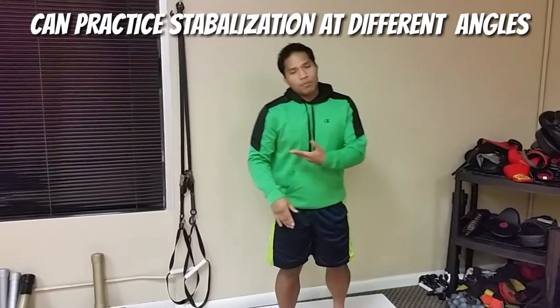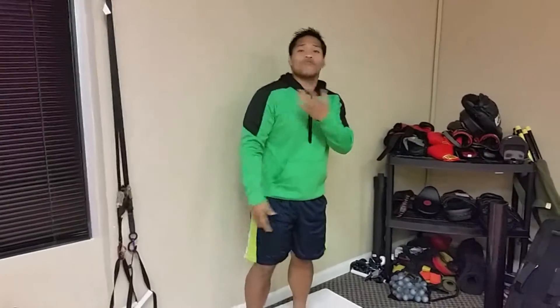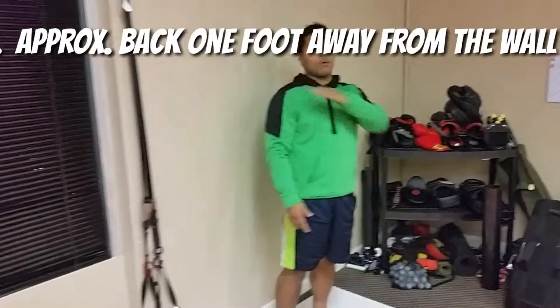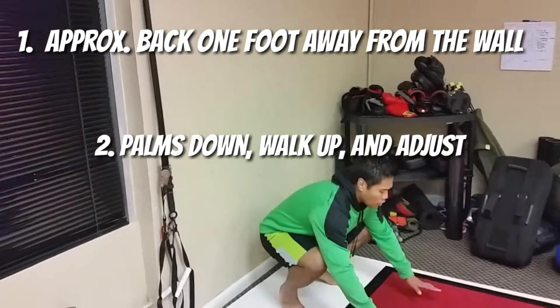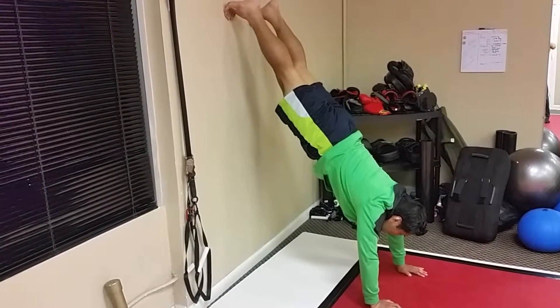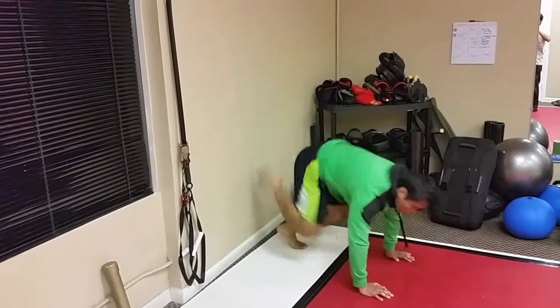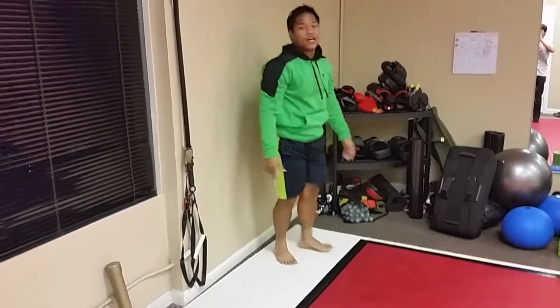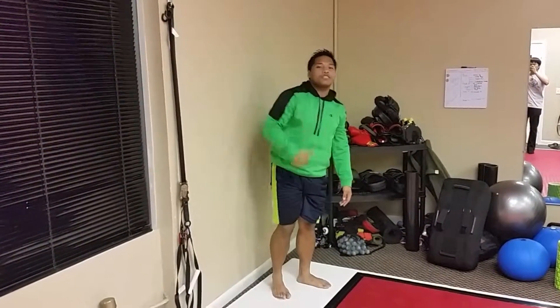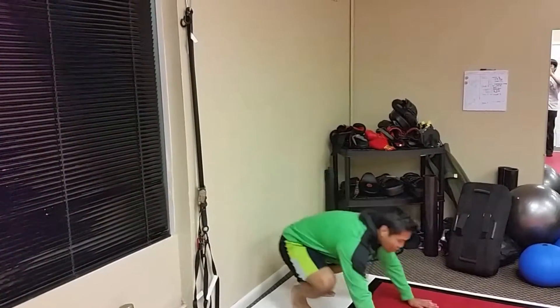All you need to do to get up into this handstand is to get close to the wall, probably about a foot away with your back to the wall. You're going to drop your hands down and slowly step up. Make sure as you're doing this that you feel comfortable. If at any point you feel like you're about to fall, step down. You can walk yourself as high up as you can, getting into full alignment or being parallel to the wall, just like this.